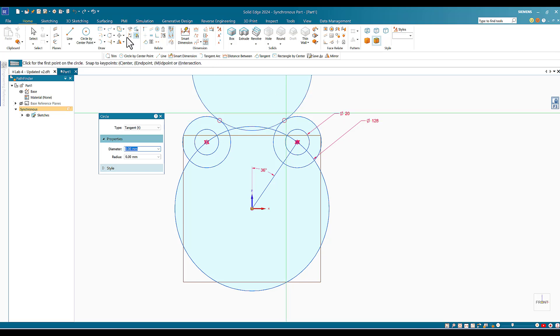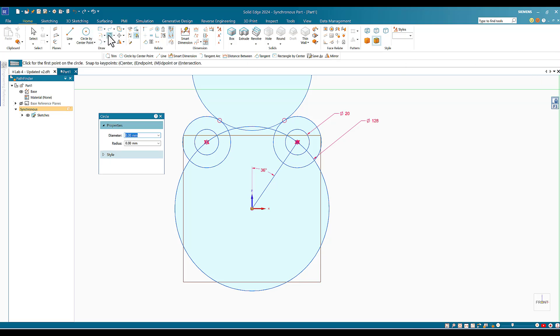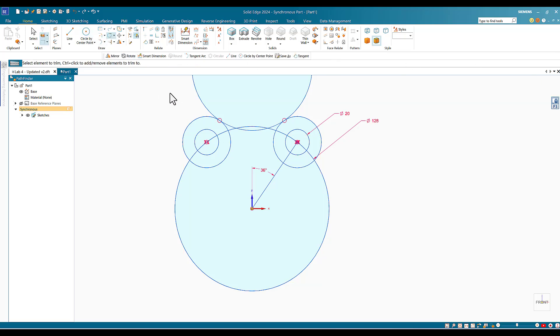Since I'm locked to the front plane, I can use the Trim tool. I click Trim and move the mouse across the circle to delete the extra portions. I've now created one fifth of the pattern or sketch.